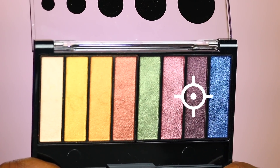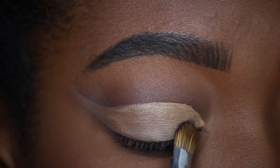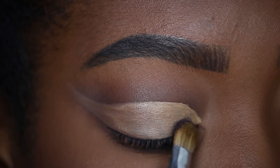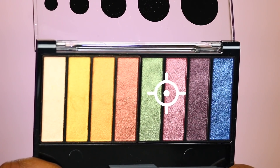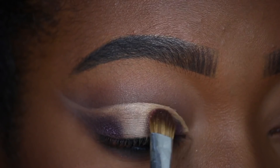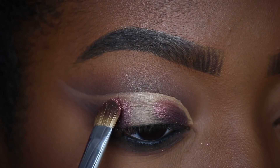I'm going to take this Deep Plum shade from the Zodiac palette. Taking that Deep Plum shade with a small lid brush, I will be packing the shade in the lower inner corner and outer corners of my eyes. The next shade I'll be taking is a light burgundy shade from the Zodiac Full Spectrum palette. I'm going to place that light burgundy shade right above the Deep Plum shade on both the inner and outer corners of my eyes.